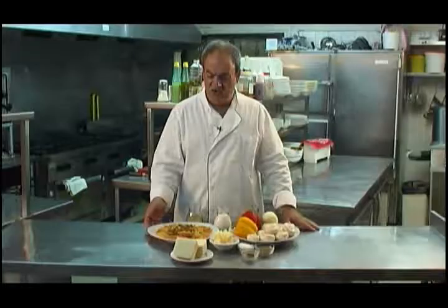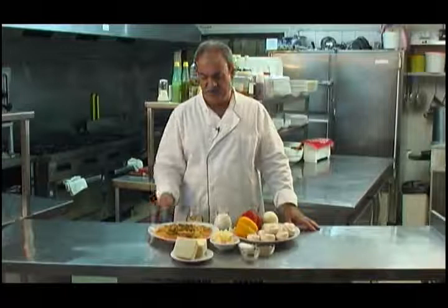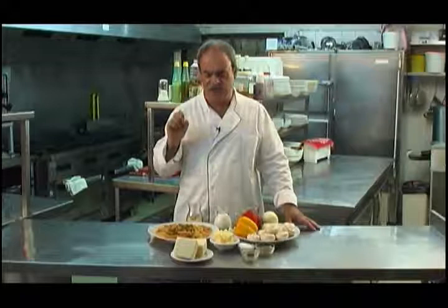Now those are the ingredients. We're going to cook the pasta first — boil it in salted water like you would normally do, nothing special about that. About 8 minutes — do check the pasta, but about 8 minutes should be fine.